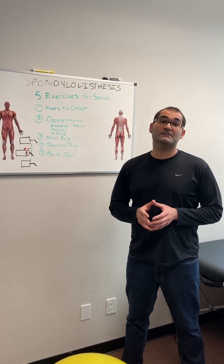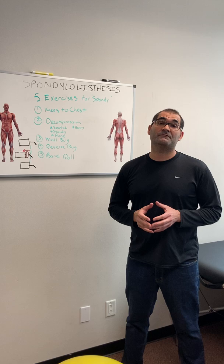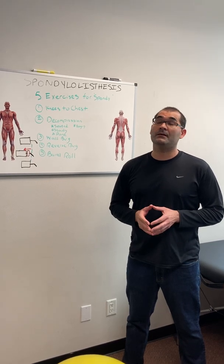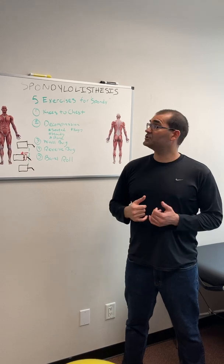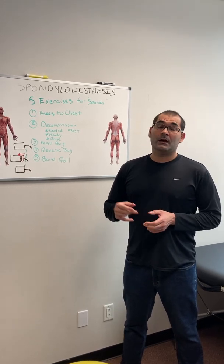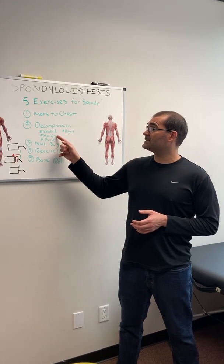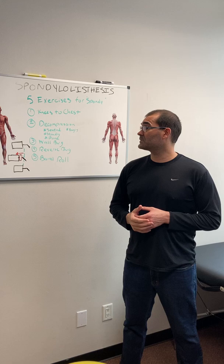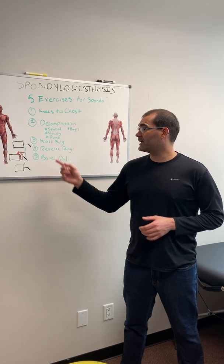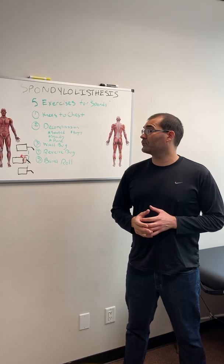Before we move on, the views in this video are my views and my views alone. They do not represent the views of any entity or agency that I may be affiliated with. These five exercises are: knees to chest, which we're going to do on the table; decompression of your back from a seated, standing, prone, and hanging position; the wall bug; the reverse wall bug; and lastly, the barrel roll.